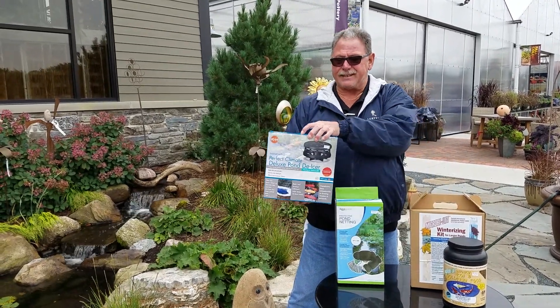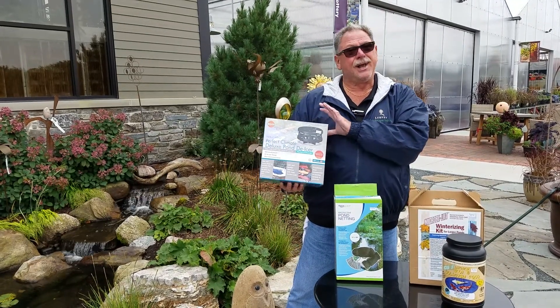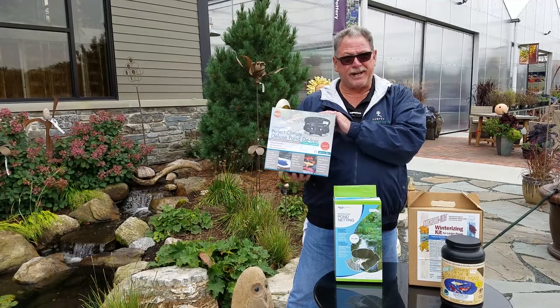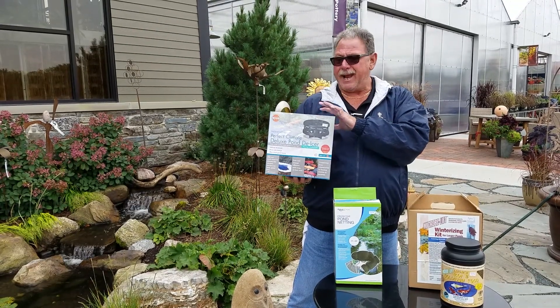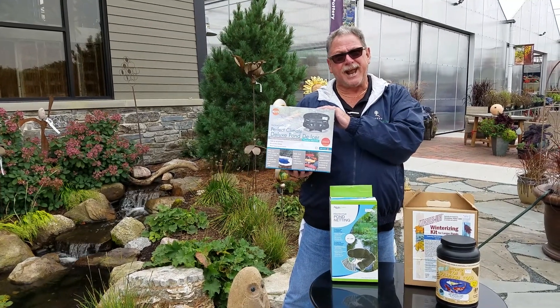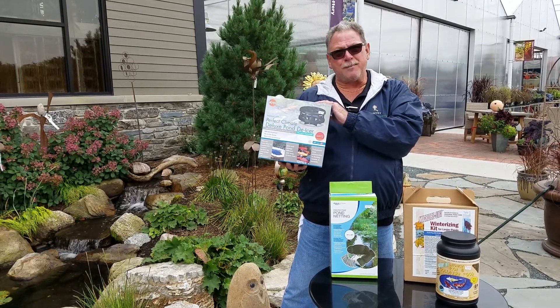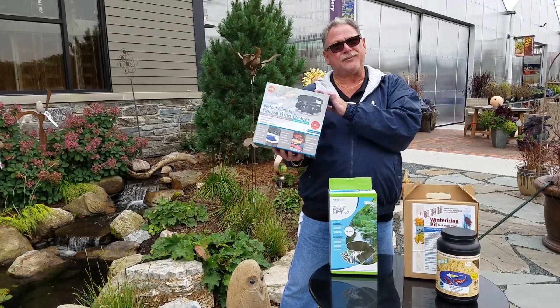Last but not least, pond de-icer. You want to put this in the pond — you can put it in now — plug it into a GFCI outlet. It has an automatic thermostat on it; it will kick on and off as need be. When spring comes, you unplug it, take it out, clean it off, and put it away.